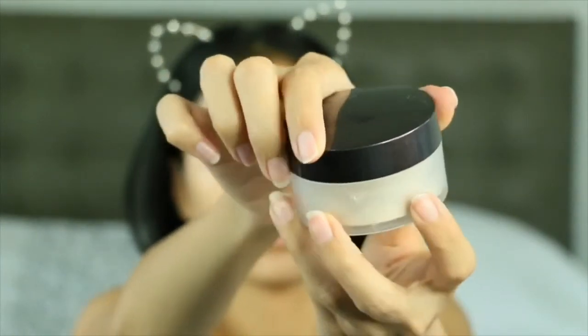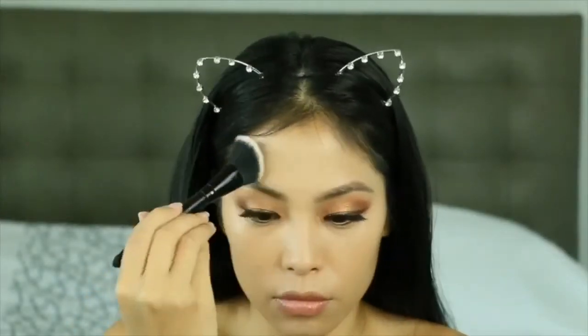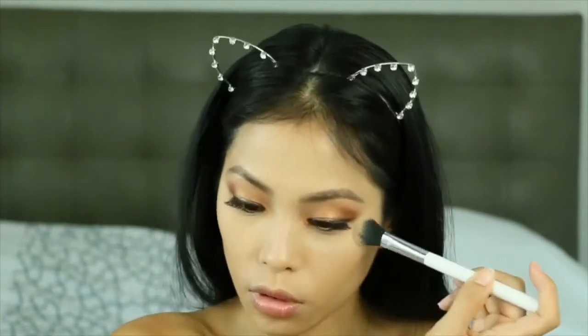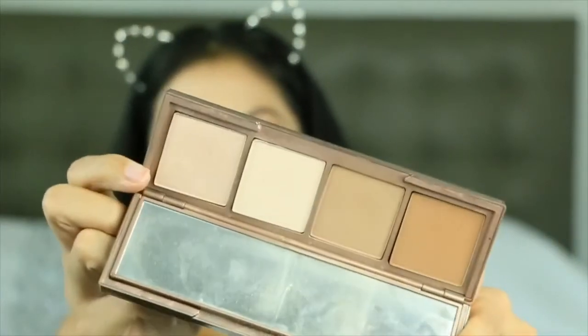We're going to use the Laura Mercier Loose Translucent Setting Powder, which is obviously my fave if you've been watching my videos, and just set the parts where I applied the concealer.